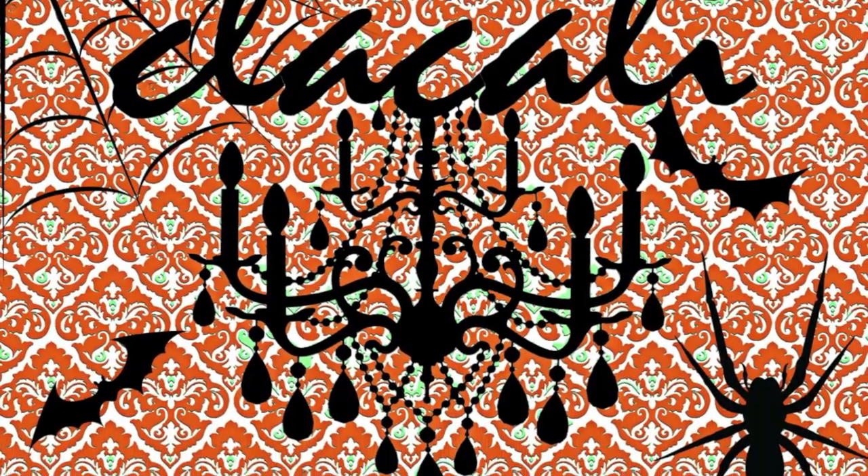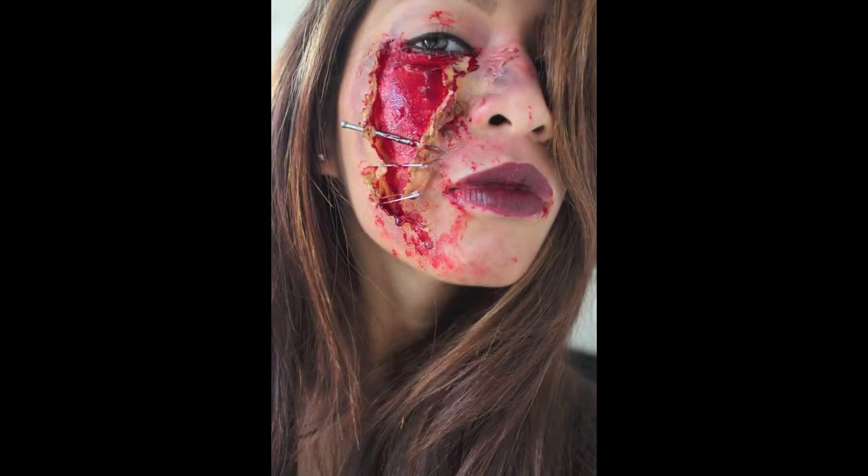Hey y'all, so this is going to be a fast makeup tutorial on a zombie girl with nails and pins and all that ooey gooey stuff.